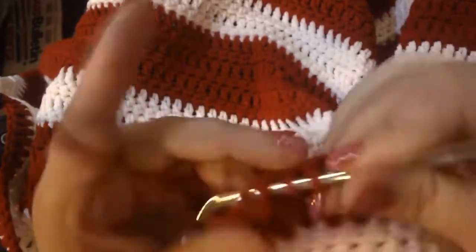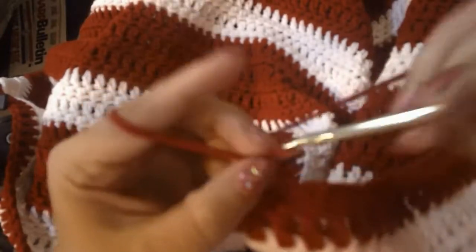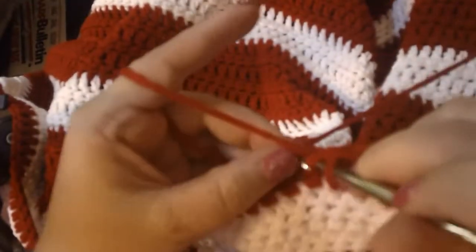Let's go ahead and get on with the chat. I'm just doing my rows of half double crochets here. This blanket is going to be for a full size bed.